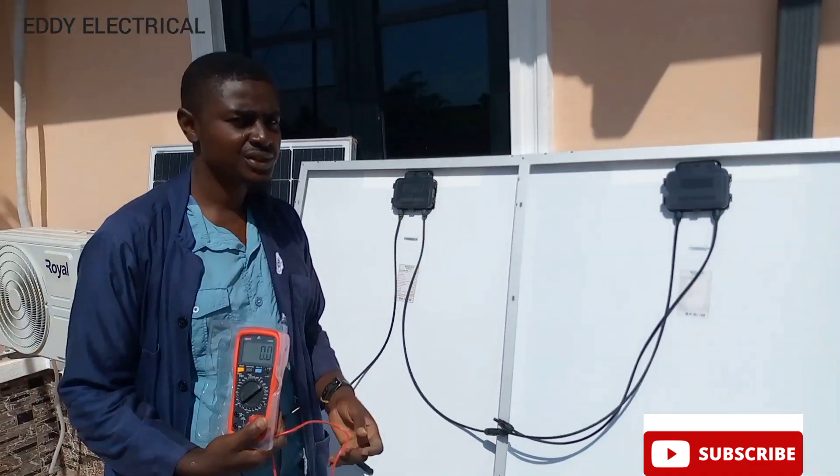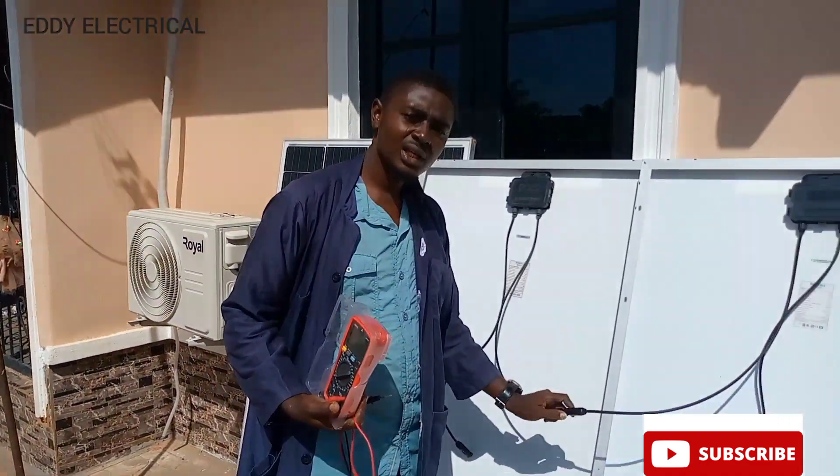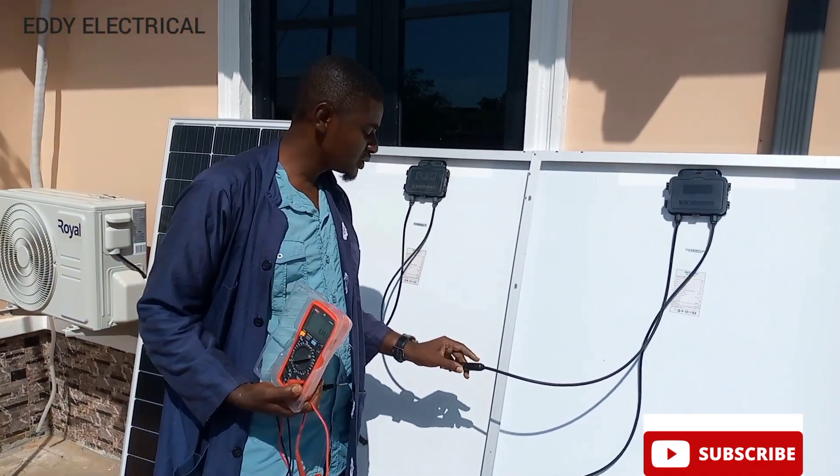Now today, I am able to teach you how to connect your solar panels in series. Eddie Electrica — follow it, follow it please.